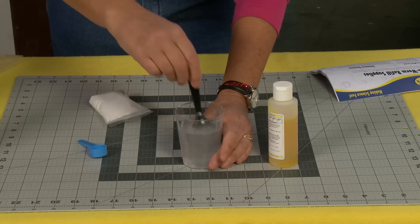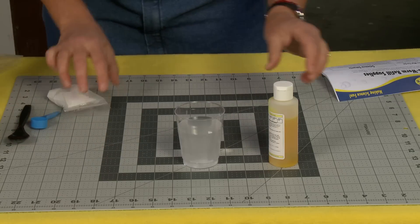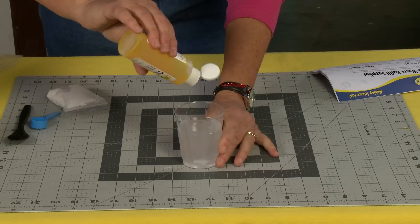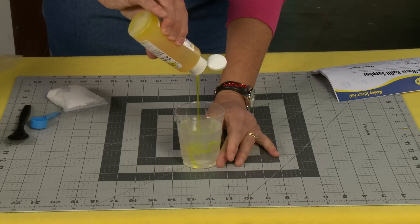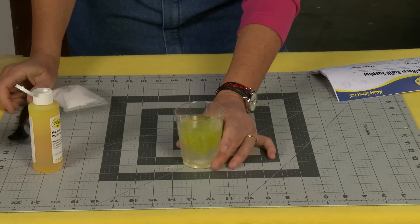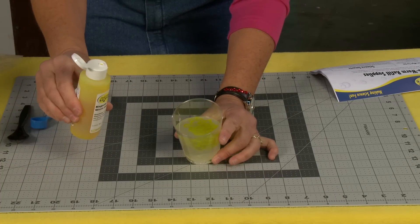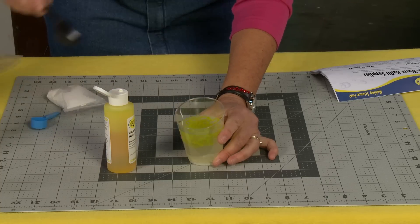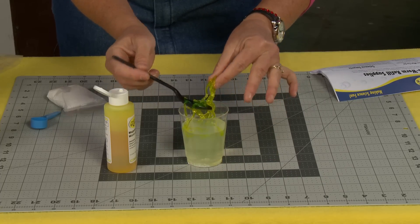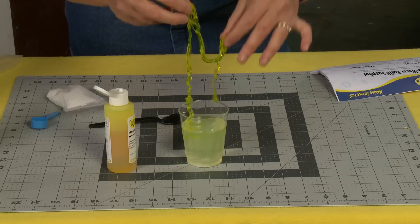You kind of want it to take on that cloudy look. And then this is where it's really fun, so watch this. You take your worm goo and you squeeze it in — what happens is when this goo hits the activator it turns into these solid worm shapes. See how cool that is? Isn't that neat?